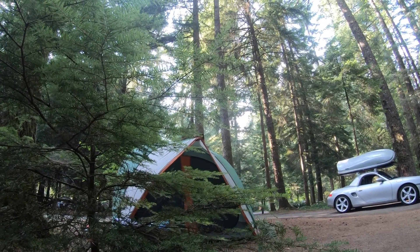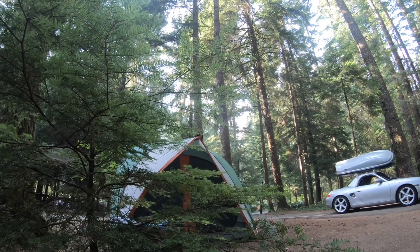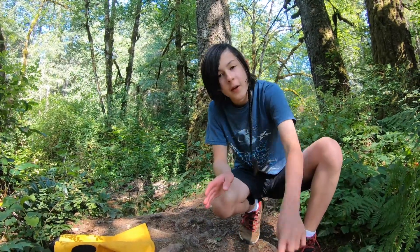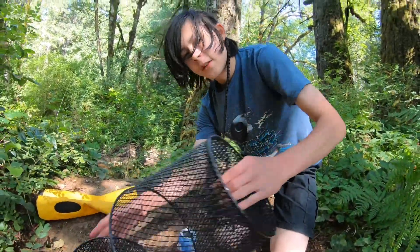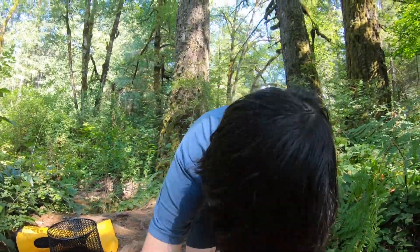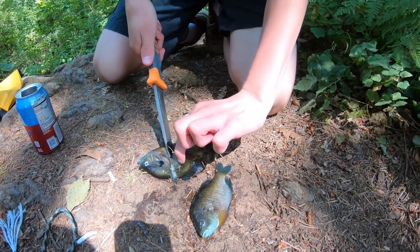We return back to the campground. We're setting up a crawfish trap to catch some crawfish. We're here at a creek and we're going to set up a crawfish trap using the bluegill we caught earlier today. I have this can to put the bait in, then I have this trap for the crawfish. Cut it up so the crawfish can smell it.